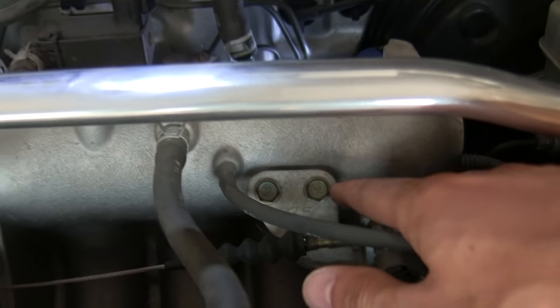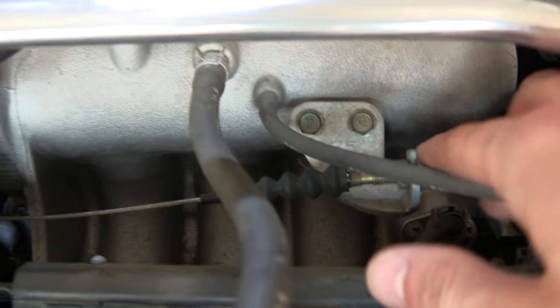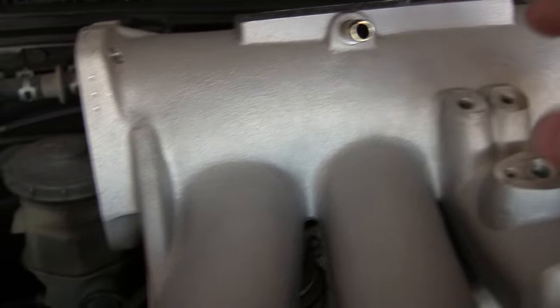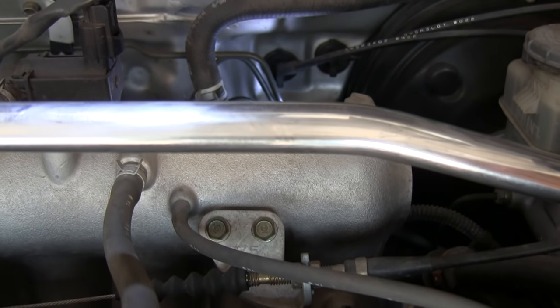Right in front of the plenum you can see the mount here — this is so you can adjust your throttle cable and keep it taut. Here is where that would be mounted and you can adjust your throttle cable with it.